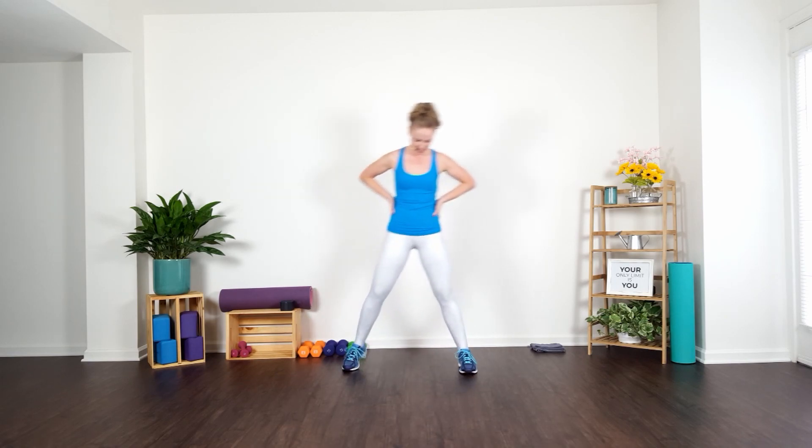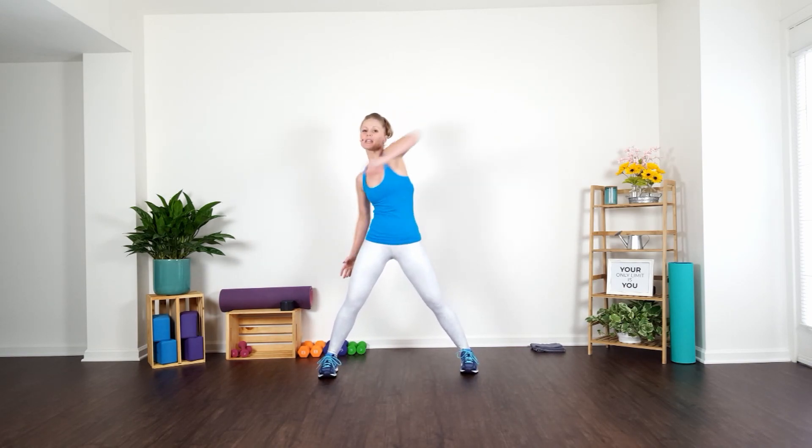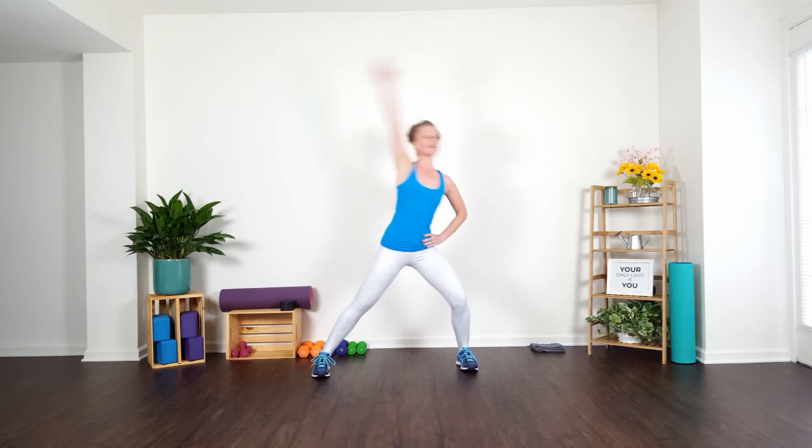Alright guys, let's start off in a parallel position. We're going to begin to roll those shoulders up and back — lift and press. Now let's take it to the front, four, three, two, last one. Alternate it right to left — go right to left. We're taking a nice big shoulder roll in four, three, two. From here, circle it out — circle, press, big nice big circle.